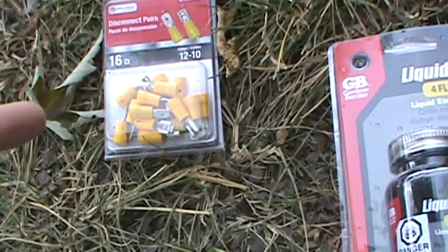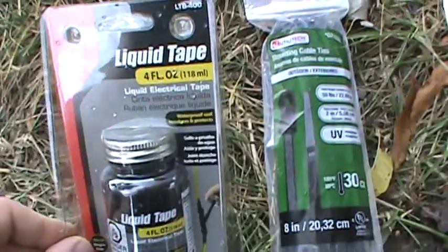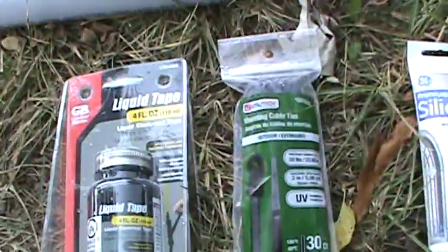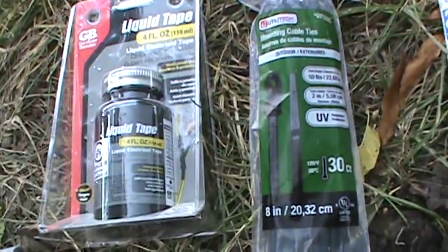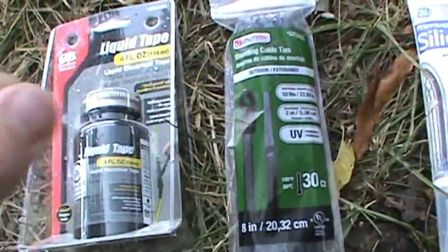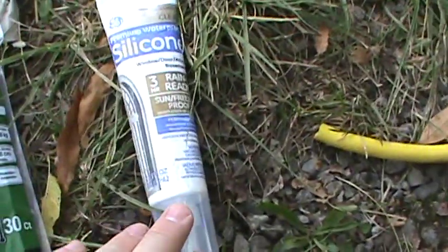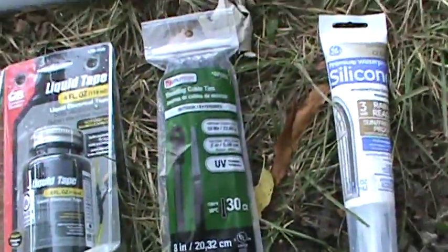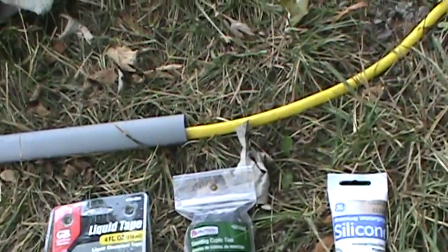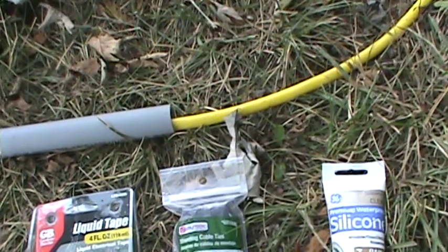I'm going to join these together and put the liquid tape on them. Then you want zip ties to zip tie the wire together — I'll show you how I'm going to do that in a minute. That will stop the wire from ever pulling back through the union; it's just a good fail-safe. And then obviously we're going to use the silicone to seal in the pins. I'll get that wire together and show you how it looks right before we put the lid on the union box.